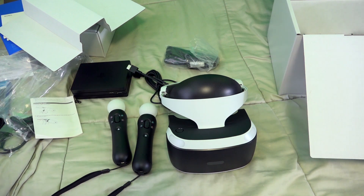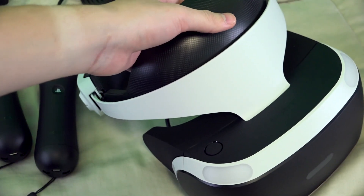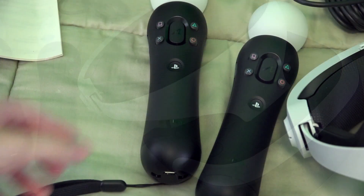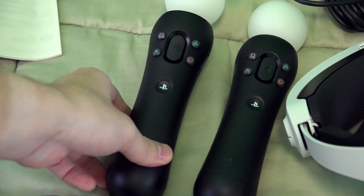That pretty much wraps up everything that there is in the PlayStation VR box. Thank you for watching this quick little unboxing of the PlayStation VR bundle, which includes two PlayStation Move controllers, the PlayStation Camera, and Borderlands 2 VR, as well as Beat Saber. My name is Chase, and I will see you again soon. Bye.